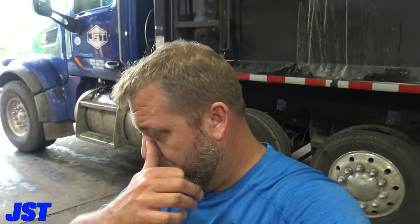Hey YouTube, it's Justin — bringing this channel officially back. I'm not doing too good because we gotta put a blower motor in JST4, so I thought I'd bring you guys along.